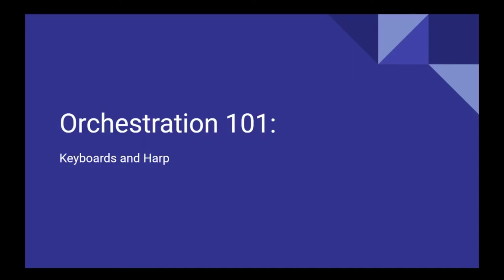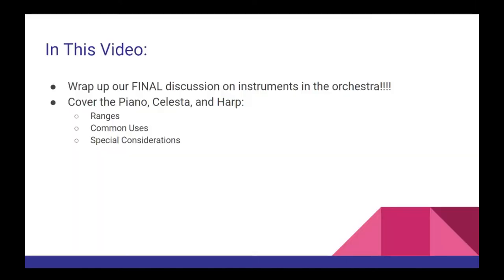Welcome to the 15th video in this orchestration series. In our last video, we discussed writing for the percussion section, including the seven traditional roles that percussion instruments are known for performing in the orchestra. In this video, we're going to wrap up our final discussion on specific sections of the orchestra by addressing the keyboard instruments. We'll cover the ranges, common uses, and special considerations for the piano, celeste, and harp.